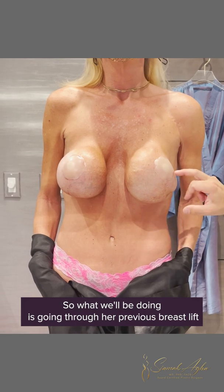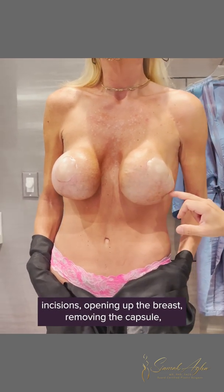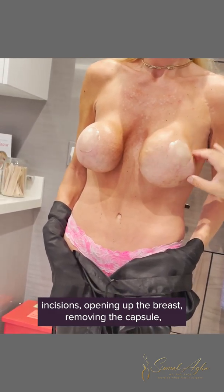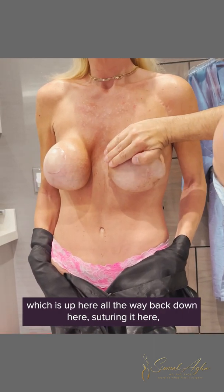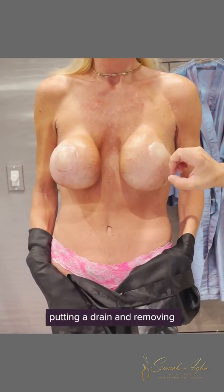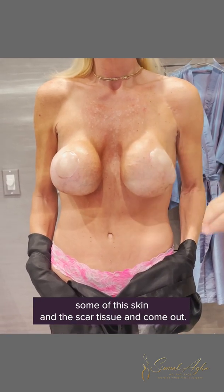What we'll be doing is going through her previous breast lift incisions, opening up the breasts, removing the capsule and the implant, bringing the pectoralis muscle — which is up here — all the way back down and suturing it here, putting in a drain, and removing some of the skin and scar tissue.